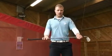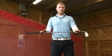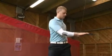Back to the beginning, down to the toes, up to the halfway point, and then twist to the opposite side.